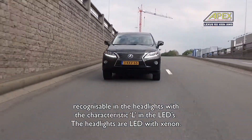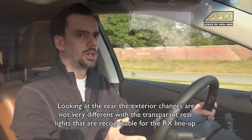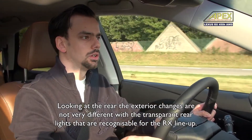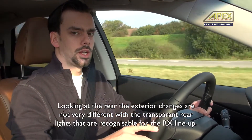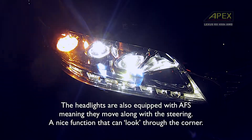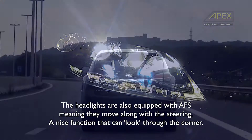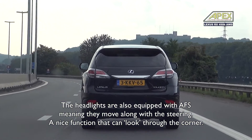The headlamps are LED with xenon lighting. On the rear side, there are transparent tail lights, which are well known for the RX line. The headlamps are also equipped with AFS, which means they turn with the steering wheel. This is a great function in the car.